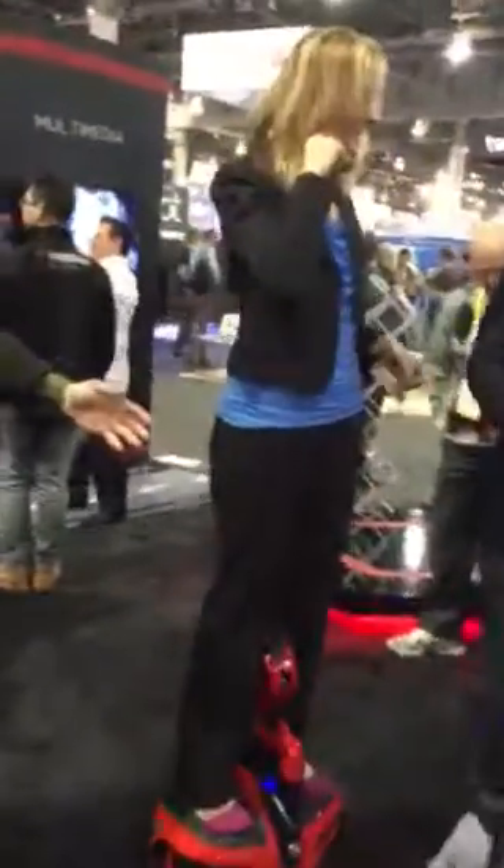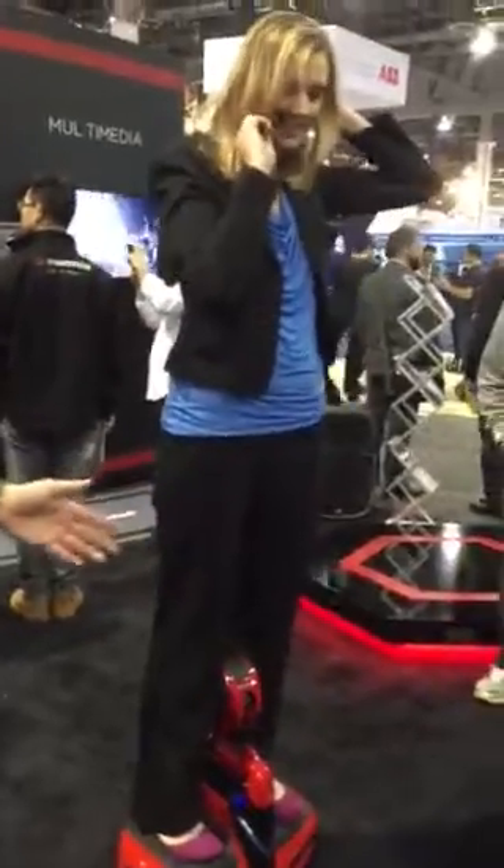The V3 is right here. Robin's riding the V3 in the front of the booth here. It's an Action Sports Cycle. He's balancing left to right but uses the gyroscopes to balance back to front.